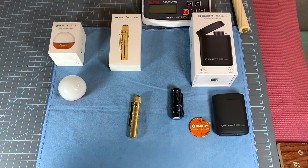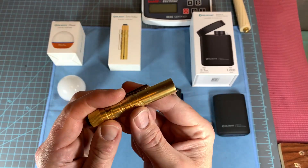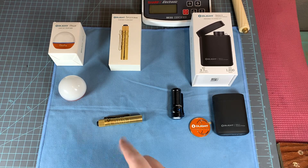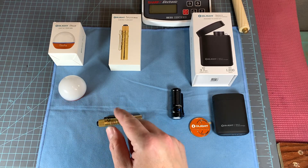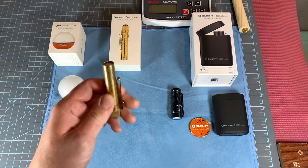Here it is. They had it in the AA, but this AAA version disappears in your pocket. You can see it's not shiny like it was when it was in the package because it's been in my pocket for two weeks. That is my favorite. This is the 3T EOS in solid brass.